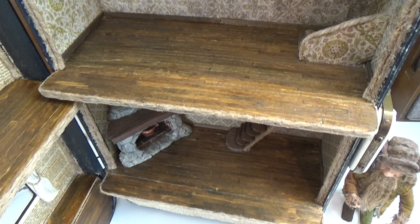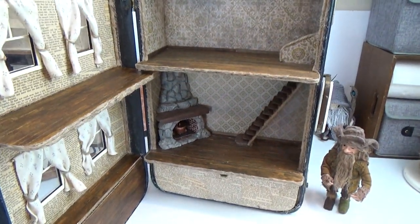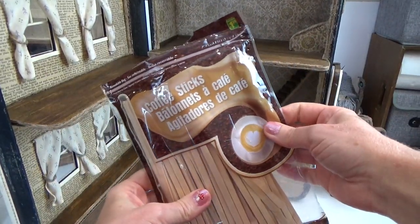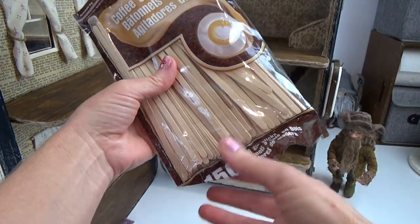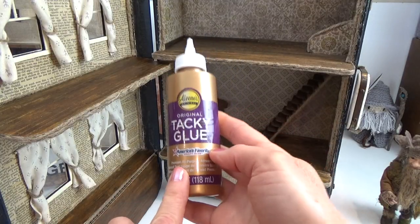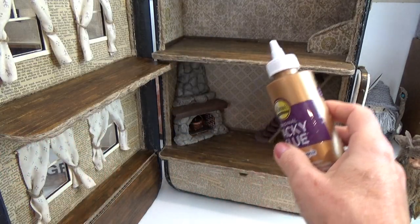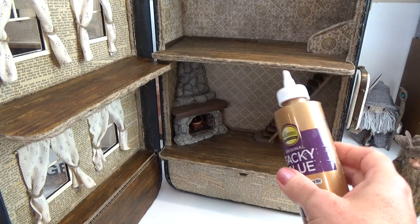This video is going to focus on the wooden floors. If you're going to do the same thing I've done, you'll want to watch because there are warping issues we have to pay attention to. Every floor is going to be treated differently. I'm using wooden coffee stir sticks that I found in the dollar store — 150 for about a buck twenty-five — and I'm using tacky glue to attach the sticks.